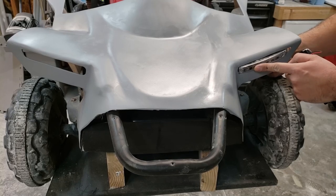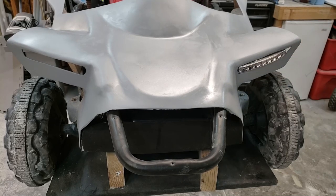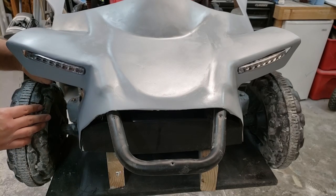This is what it will look like once I get the headlights in. I still have a list of things to do, so stay tuned for part three. Thanks for watching.